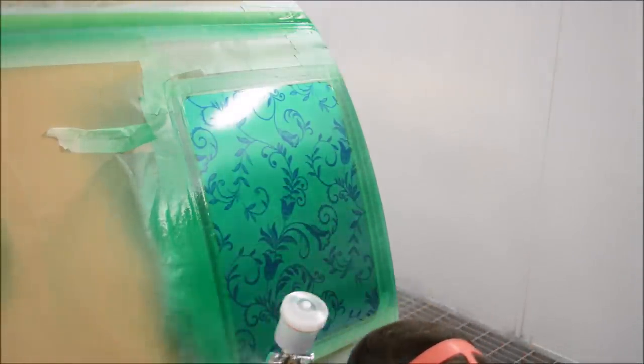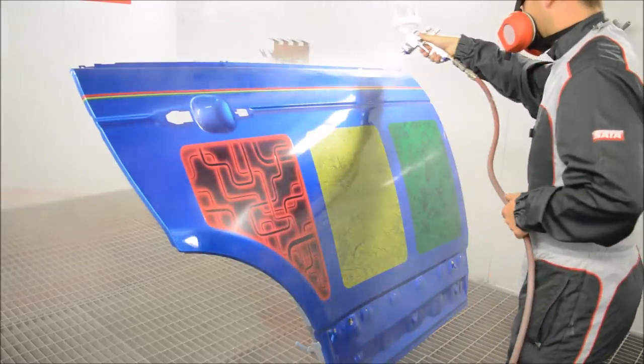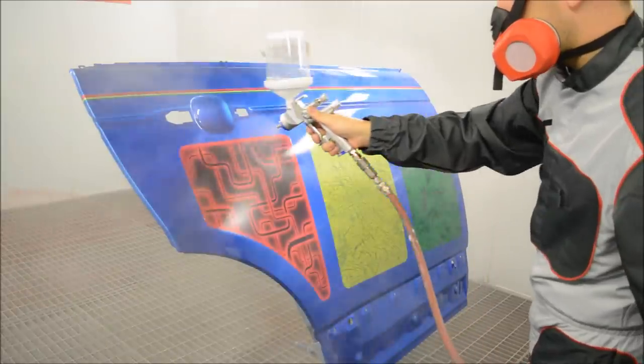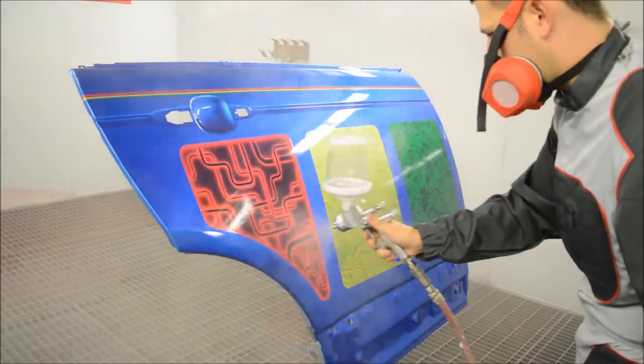Once we've applied that candy colour, that's pretty much it for this design — we're going to go ahead and apply some clear coat over, which is really just to finish it off and give that depth of gloss that we need. For this type of work I would recommend a clear coat that is quite a thicker build in microns on the panel, as it just helps remove those edge lines from doing the designs.